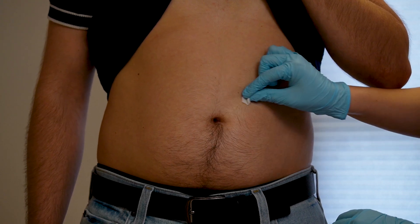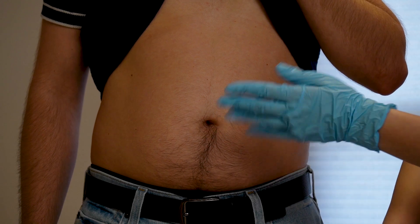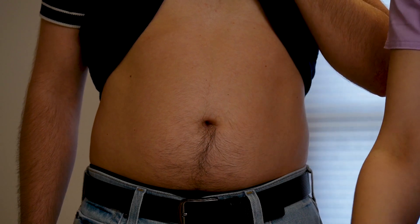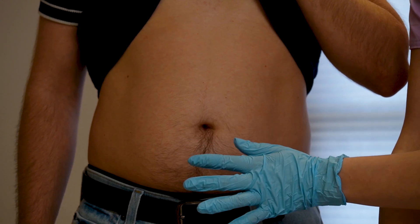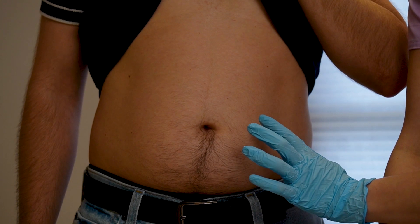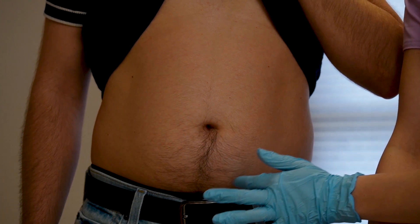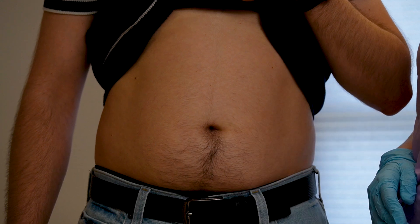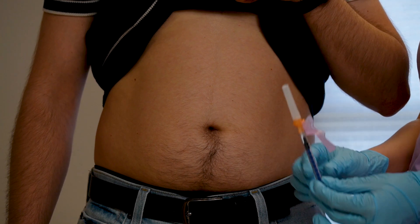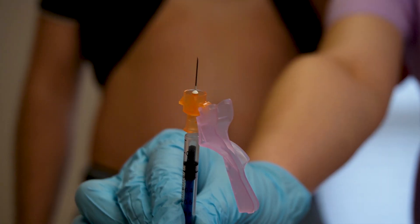Clean it very nicely and just let it dry a little bit — make sure that it's dry. Remember to rotate sites: this time we're doing the left part of the belly, next time do the right side, then alternate to different areas. Now we're ready to move forward — remove the cap. As you can see, the needle is very small and neat.